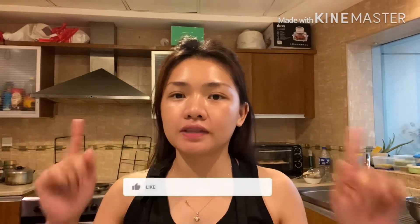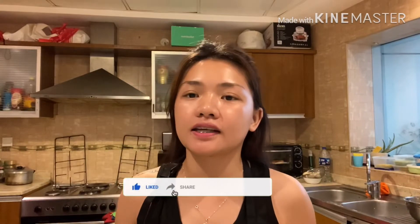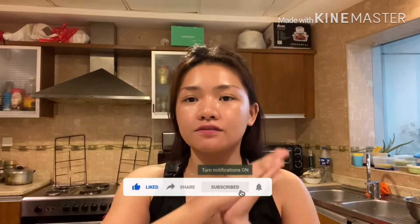Hello guys! Welcome back to my channel! If you're new here to my channel, please don't forget to subscribe and hit the like button.